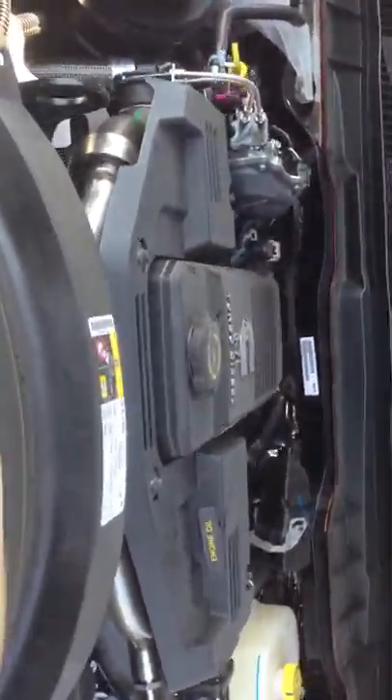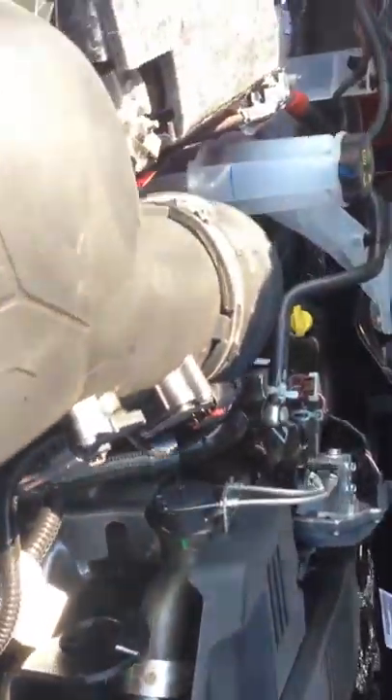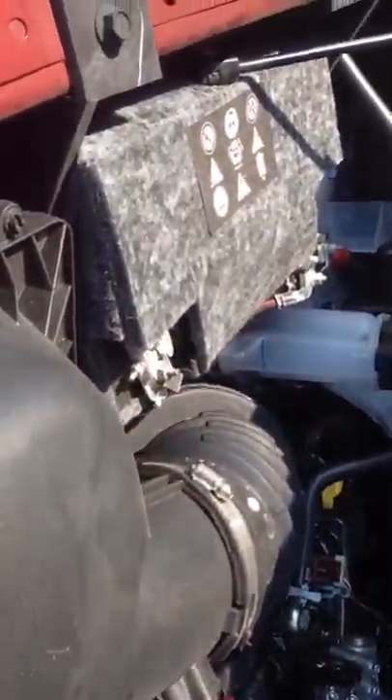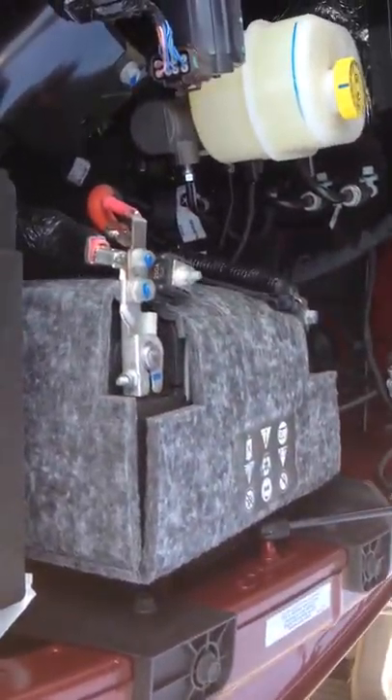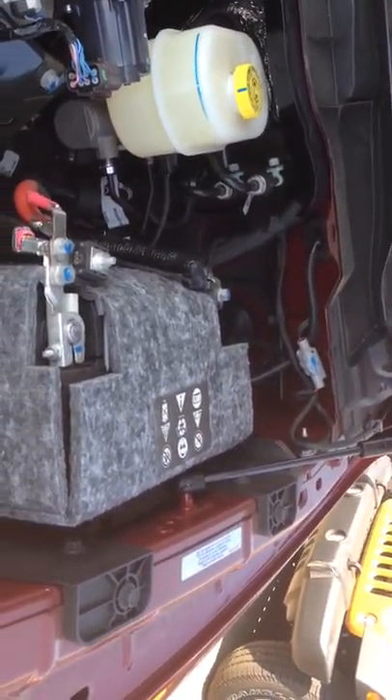This actually has a 6.7 Cummins; the one you're looking for is a 6.4 and I understand that. But all the 2500s have two batteries and they're both insulated, so it's just going to make it a lot easier for you to start in frigid temperatures.